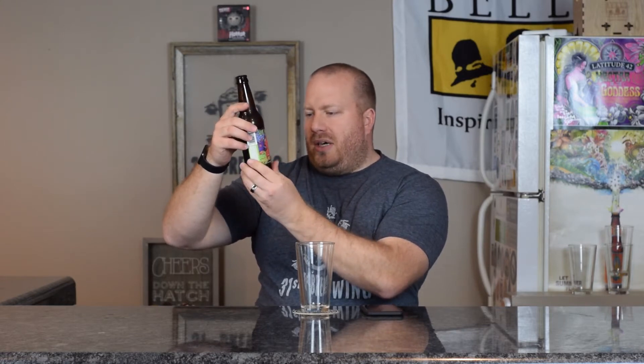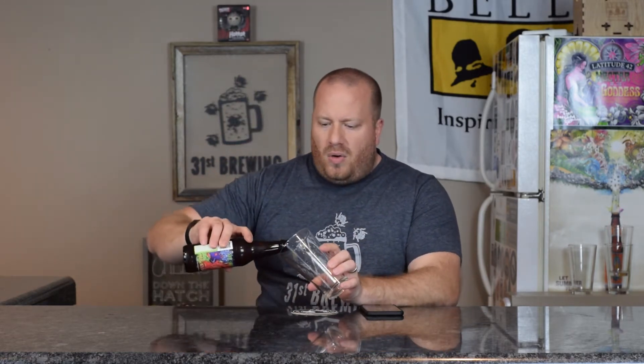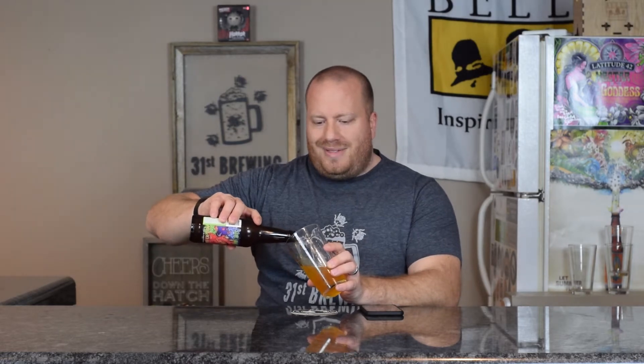There are a bunch of cats in boots walking down stairs on the label with different colored buildings. I do have a lot of settlement in the bottom of this one. The label says it's a triple dry hop double American India Pale Ale, though there's no ABV or IBUs listed on there. Packaged 3-14-18, so about three weeks old from this taping.